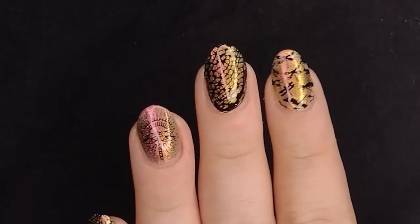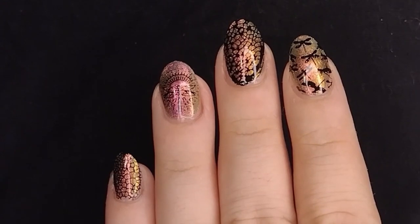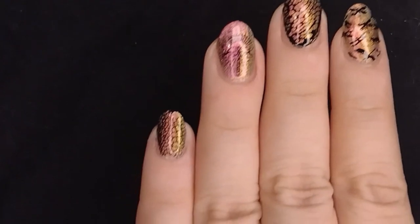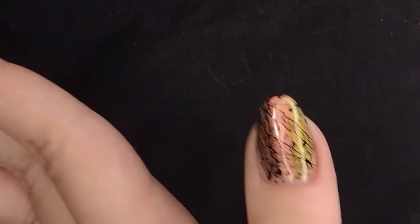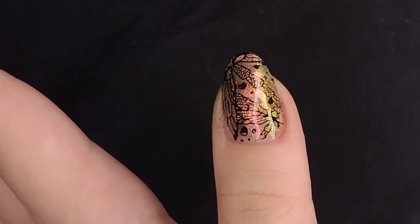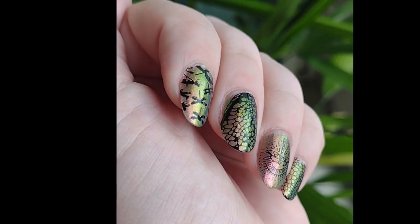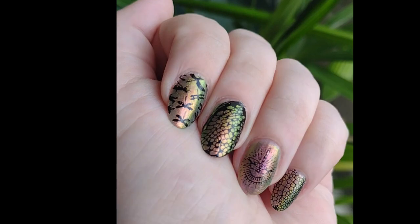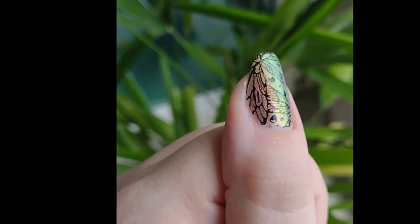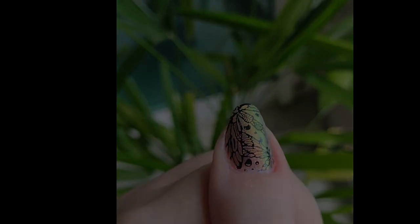This is what the design looks like indoors at night time — I'm just using a tiny ring light and you can see the multi-chrome very well. I'll show you guys what it looks like in daylight the next day. This is what it looks like in daylight the next day — I hope you guys liked it. I'm really proud of this one, I think it came out great. I'll see you on the next one!